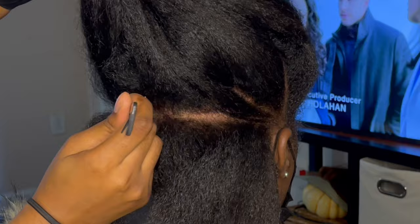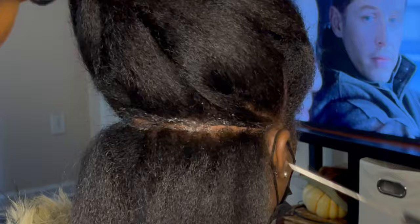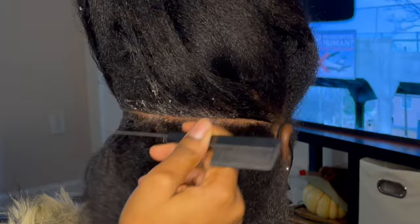The first thing you're going to do is part from ear to ear, and this is a very crucial part — it will help you make the parts for the rest of the head. Make sure that you tell your client to look straight forward when you make this part. If this part ends up being wonky, or you've made it with your client's head down, you will notice later on as the parts around her head will not be straight.